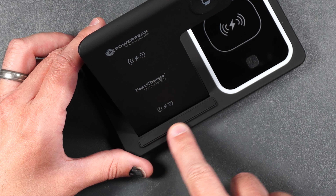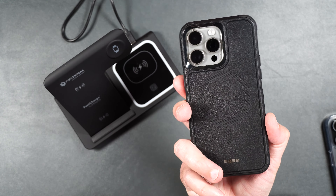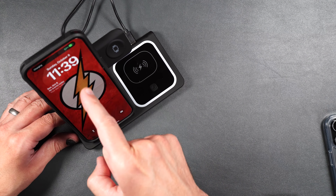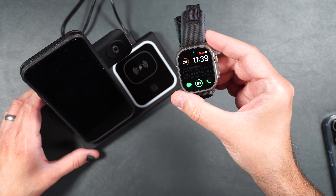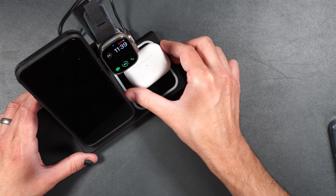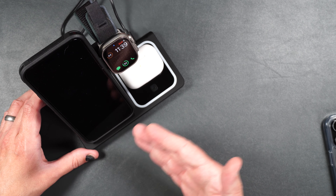The charger also has a rubber strip to keep your phone in place when charging and to not scratch anything up. Here I have my iPhone 15 Pro Max in the Tech Series case from PowerPeak, and you can see it immediately starts to charge without any issues. Then here we have the Apple Watch Ultra that you can easily put on the charger as well. And for that third device we have our AirPods Pro — just put that over the wireless charger on the bottom and that'll start to charge as well, so you can easily charge all three devices with this one charger.